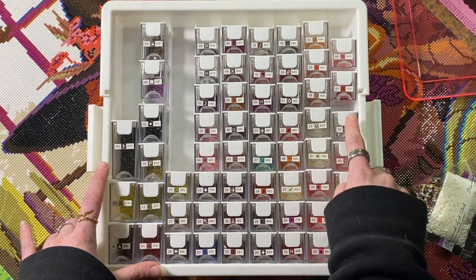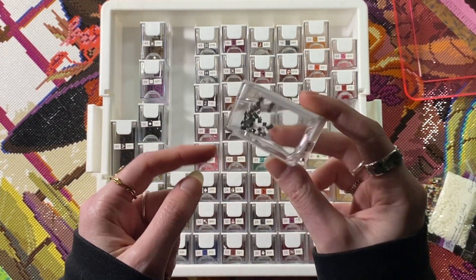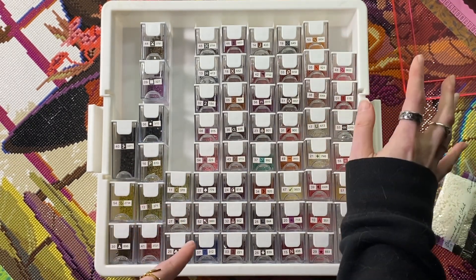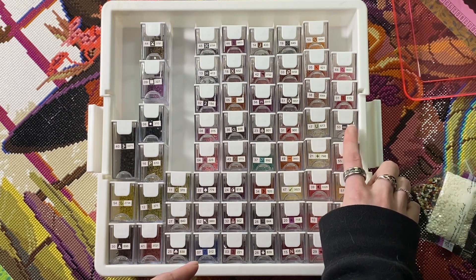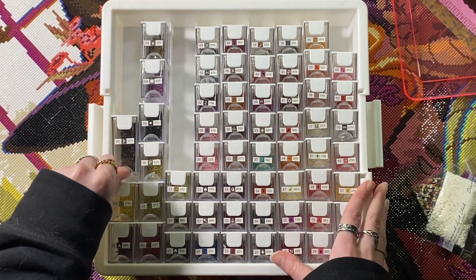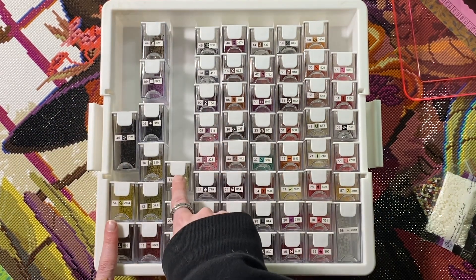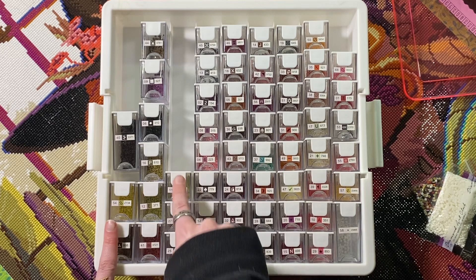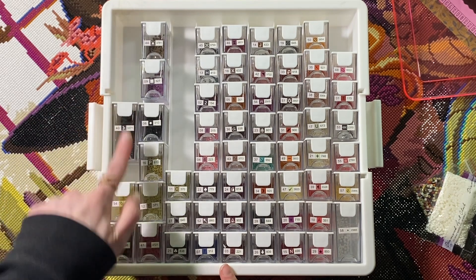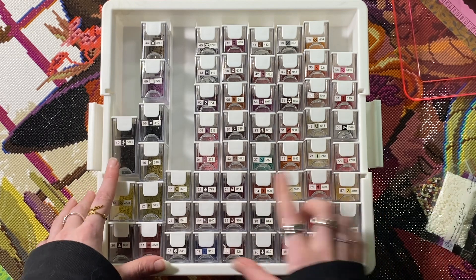On the Diamond Art Club container itself, it would be neat if there were smaller ones, because having such a big container for just a couple dozen diamonds doesn't make sense. I think they said somewhere they were looking into a way to make them smaller. Also, I don't know what's up with this tray — I can shove any of the rows in really easily except this first one; there's something that just catches here so I kept knocking containers over.